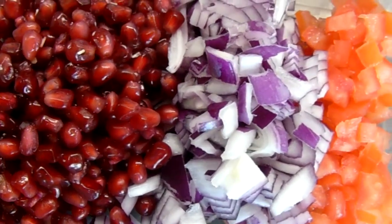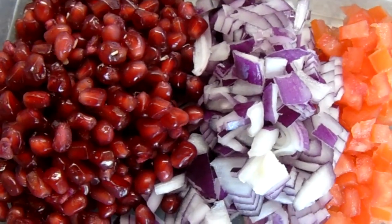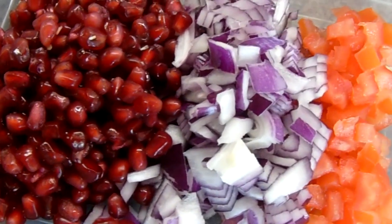The next step is to prepare the toppings. Finely chop a red onion, finely chop a tomato, and deseed a pomegranate.